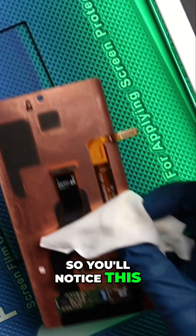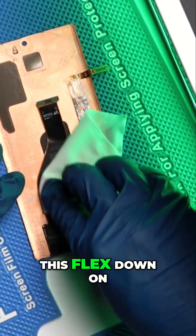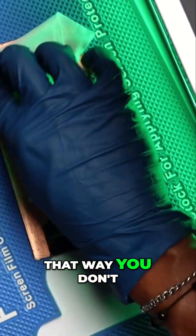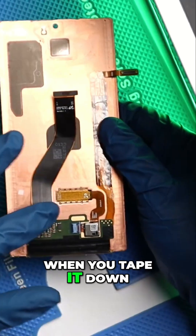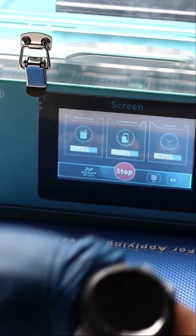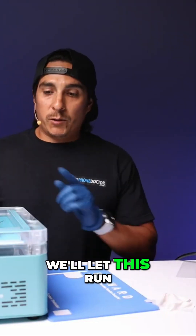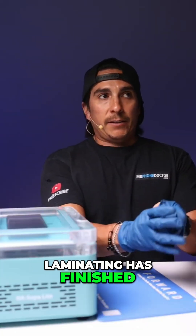You'll notice this one does have an S Pen flex up on top. I personally like to tape this flex down on the bottom, that way you don't have it bowing and pressing up on the foam pad. When you tape it down, it sits nice and flat onto the OLED. We'll let this run and return back after the laminating process has finished.